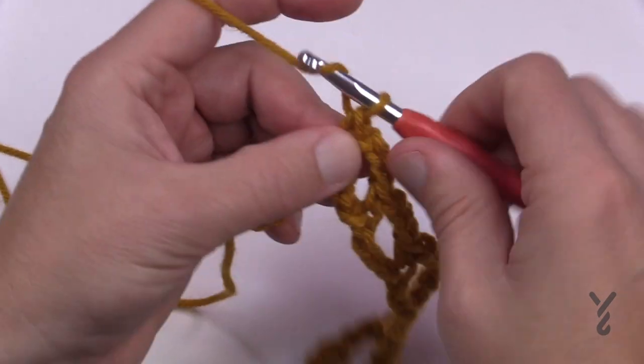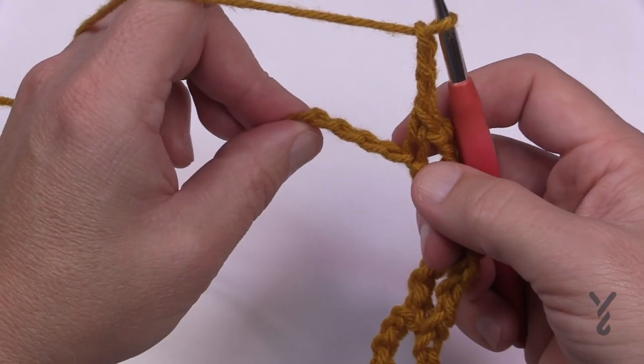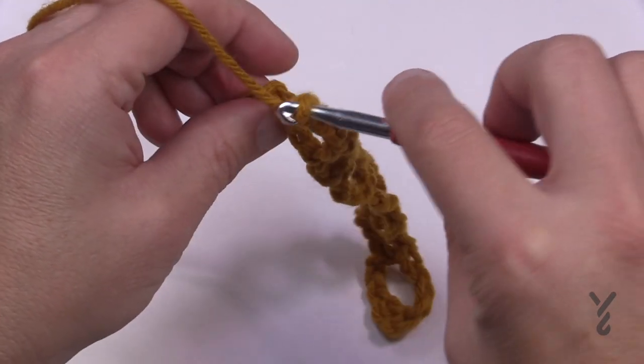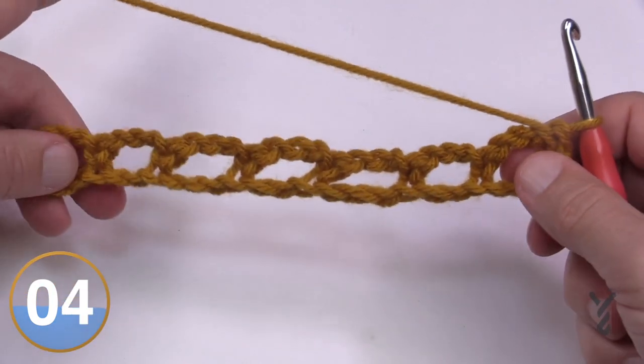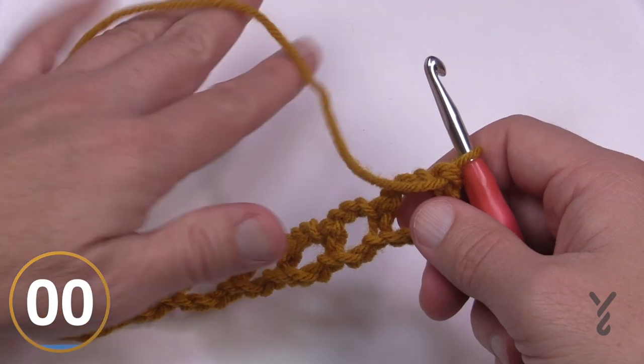At the very end of your chain you should end up skipping the final three you see and going into the fourth, which is the very last one. That's the setup row, and this will get you started to do the rest of the project. Now let's begin row number one.